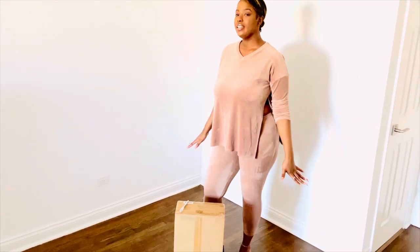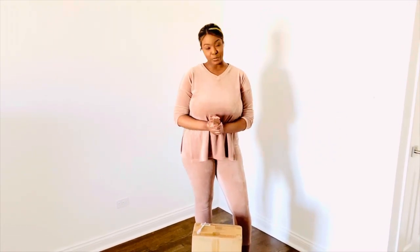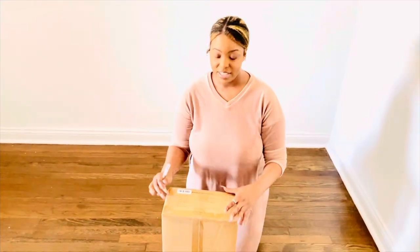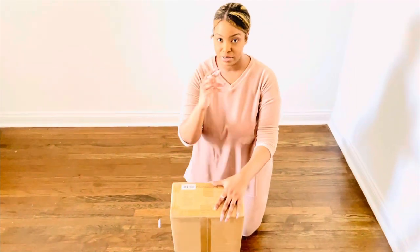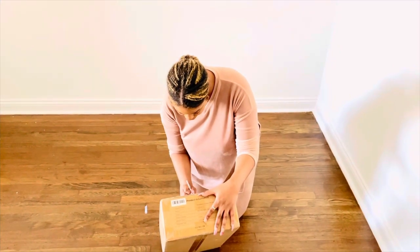This area here is going to be my glam slash office space. When this came in the mail I couldn't resist opening it. We have another package — I got my exacto blade and we're gonna open this package. Be very careful when you do this because this is super sharp.